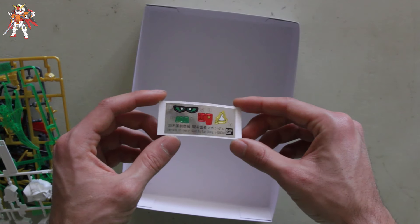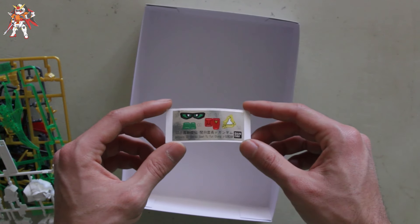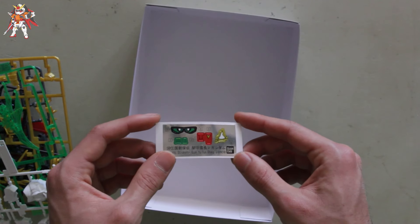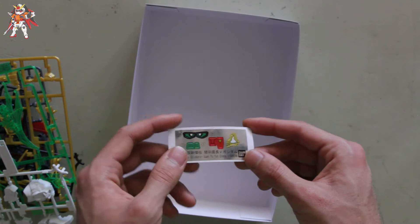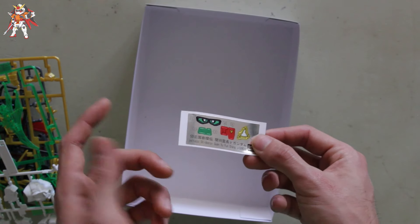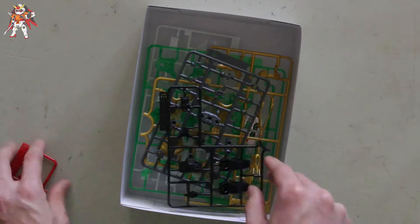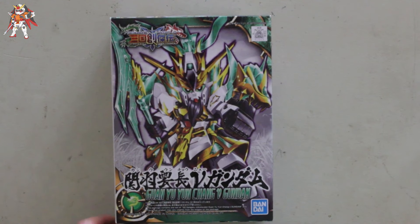We are also greeted with a sticker sheet — I think it's slightly bigger than the Unicorn but smaller than the God Gundam for sure. It's not too bad. I definitely won't be using most of these anyway — only the eyes, and maybe the camera if I get lazy.